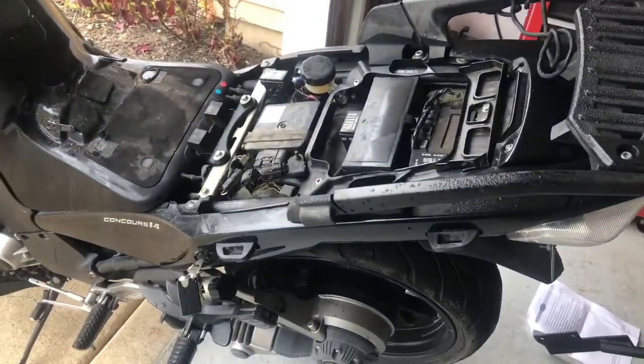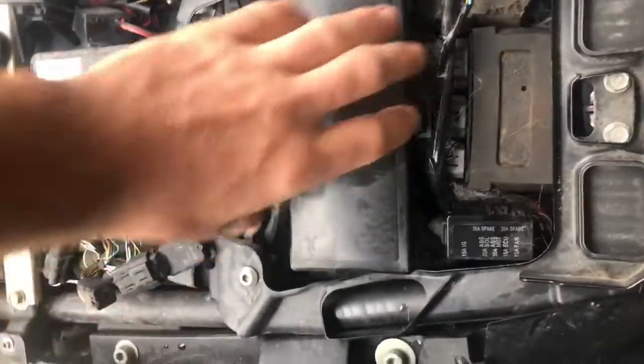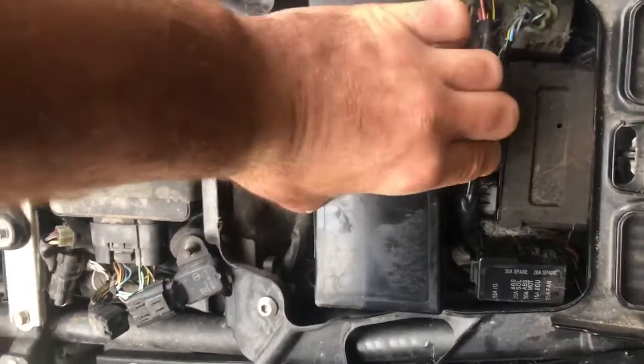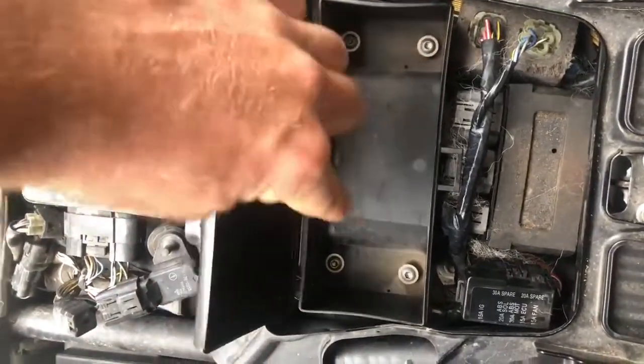The first step is to take the seat off. You'll notice a little black box sitting underneath — go ahead and open that up and you're going to find four bolts inside. Use an allen key to pull those off.